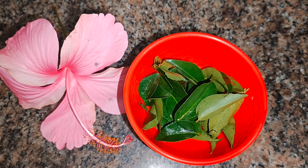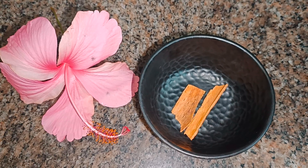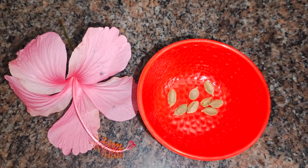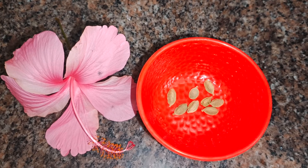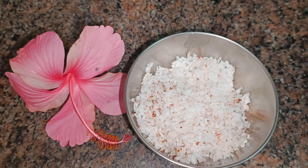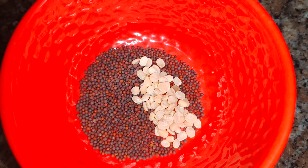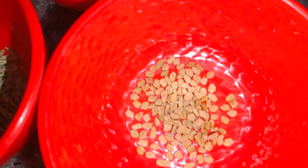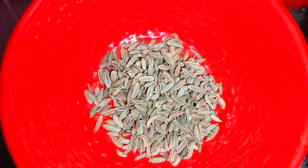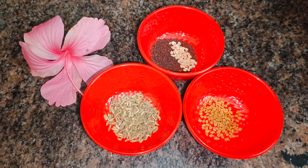We also need a few curry leaves. For the spices we need about 2 pieces of cinnamon sticks, 6 cardamom, half a coconut grated — we need to extract about 1 cup of thick coconut milk from the coconut. We also need 1 teaspoon of mustard seeds, 1 teaspoon of urud dal, half a teaspoon of fenugreek seeds, and 1 teaspoon of fennel seeds.